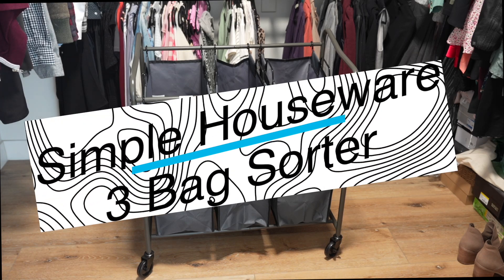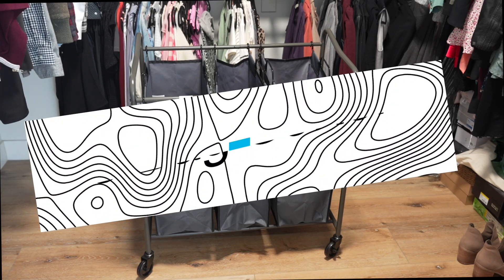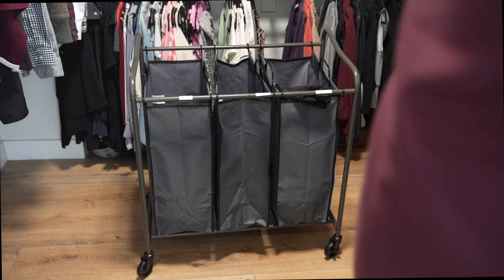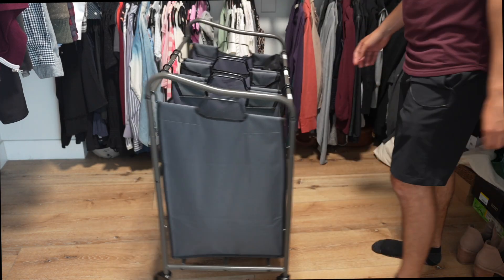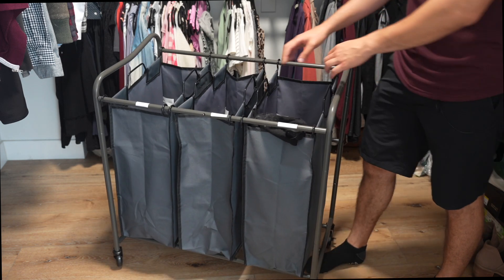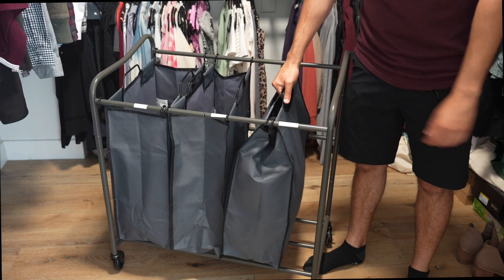This is the Simple Houseware heavy duty three-bag laundry sorter. It is a rolling cart — you can see the four wheels right here, they're evenly sized, it rolls very easily and very well. You can spin it around with no problems at all.